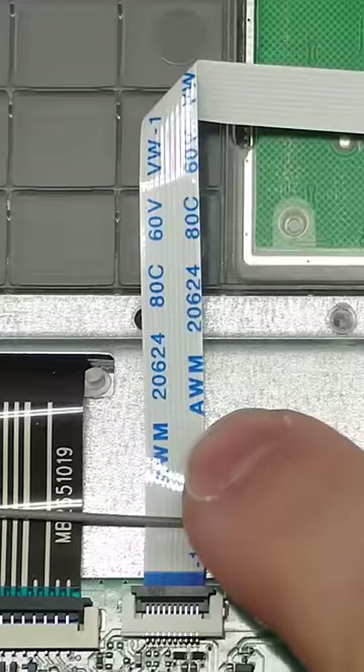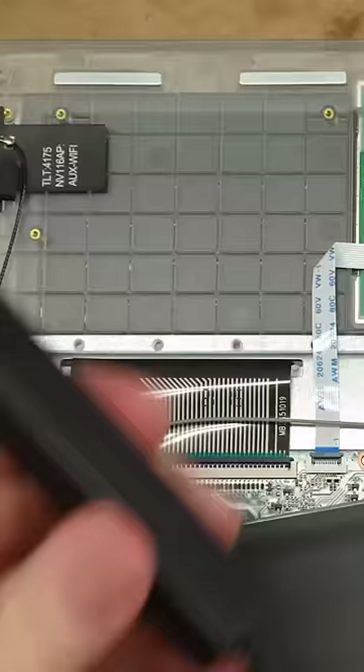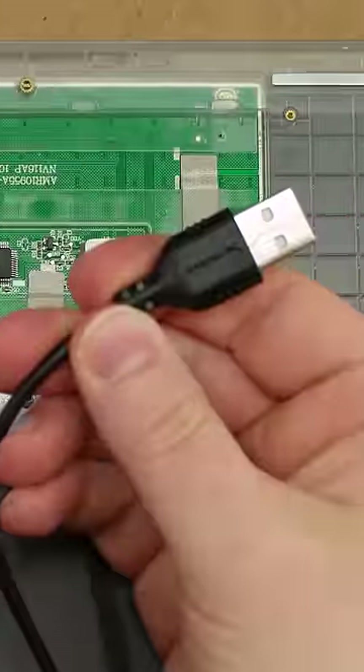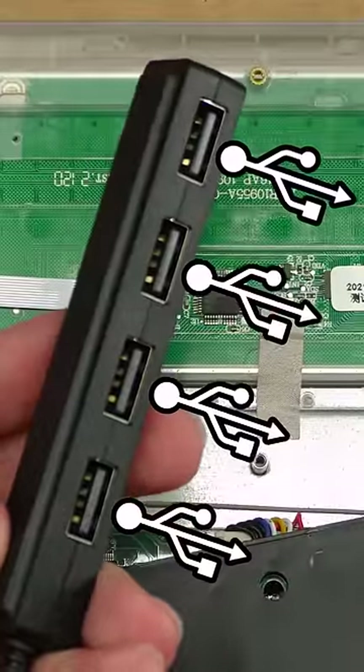The trackpad connects to the rest of the laptop with this cable. This cable carries a USB signal. So what we can do is take this USB hub, cut off the end of the cable, wire it to where this goes, and now we have USB ports.